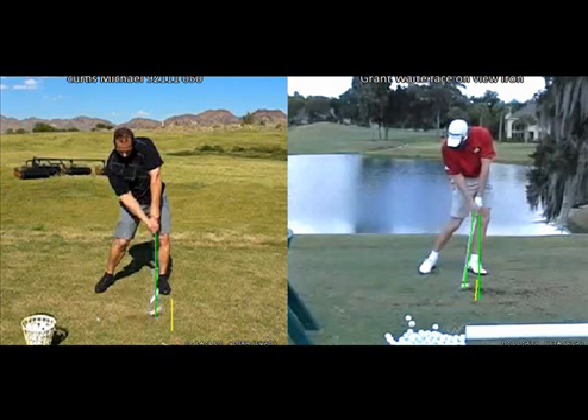The average pro has 85 percent of their weight on their left foot at impact. If I draw a line straight up off of the left ankle of Grant Waite, you can see that it passes directly through the center of his body — he has about 85 percent of his weight on his left foot at impact. Your golf circle's center tends to be located close to your center of mass. So if you can get 85 percent of your weight on that left side, that helps position the bottom of your arc in front of the golf ball. When we look at where your weight is at impact, it's easy to see that your weight is behind the left foot.